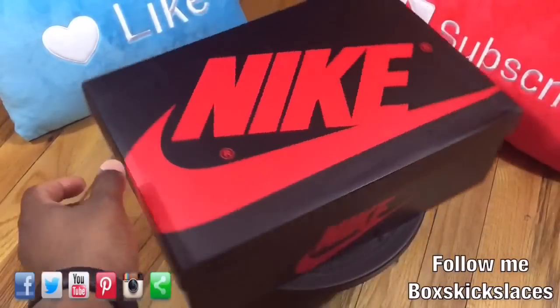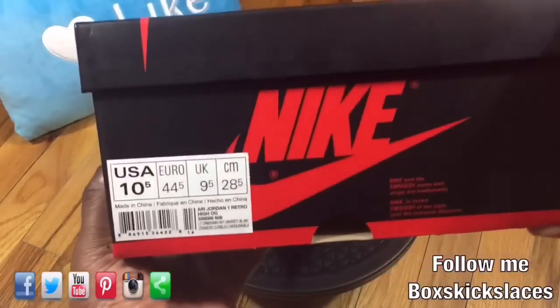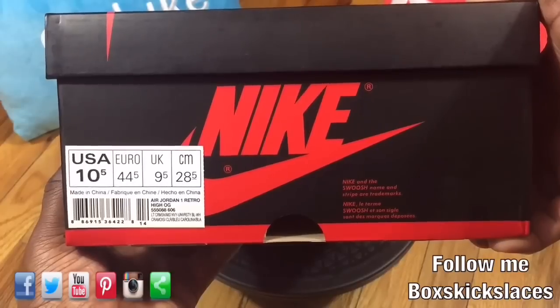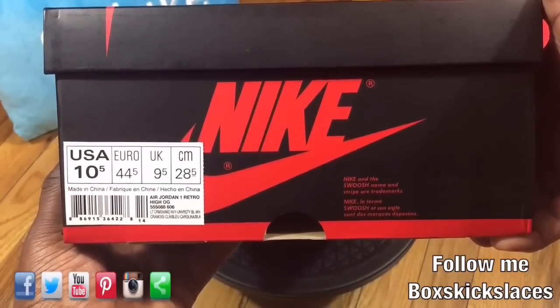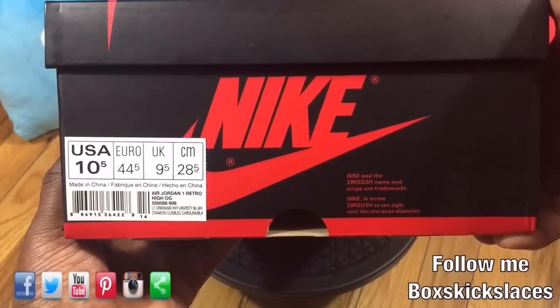As you can see, it is a Jordan One box. Today we're doing a review on a pair of Air Jordan One Retro High OG with a color scheme of Light Crimson, Navy, and University Blue. It has a style code of 555-088-606.